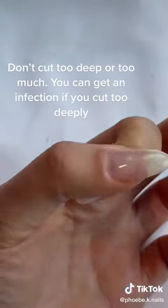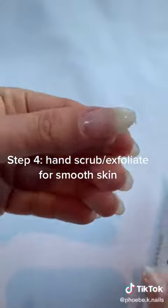If you cut too deep you can get an infection, you can bleed, and it makes painting your nails really hard after that.